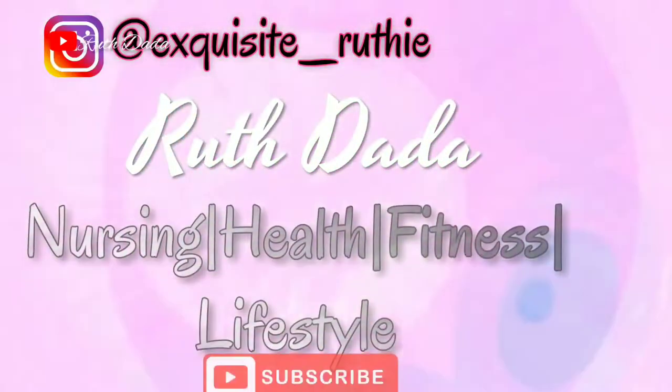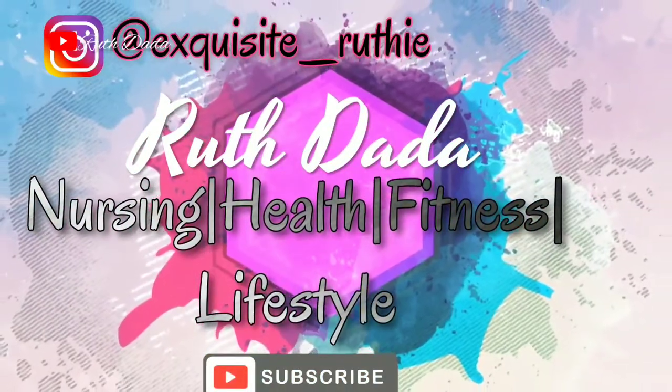Hello guys, welcome back to my channel. In today's video I'm going to be doing some pampering foot treatment. If you're watching my video for the first time, my name is Ruth.